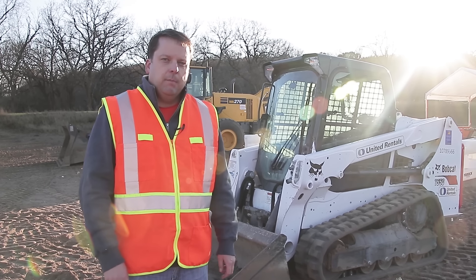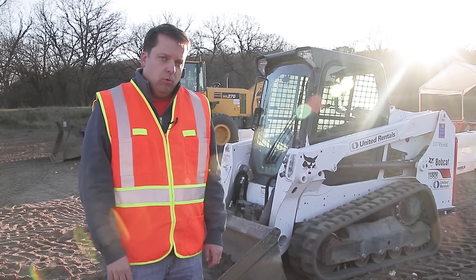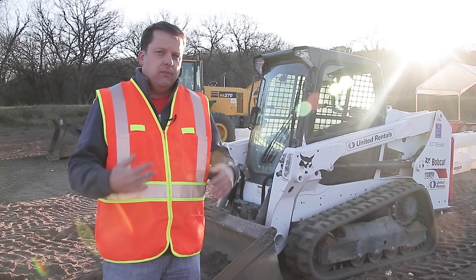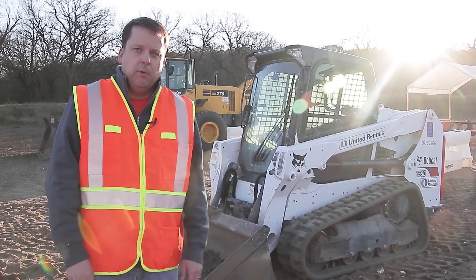Hey everyone, welcome to this episode of Inside the Sandbox. Today we're going to show you how to operate a skid steer. We love the feedback we get on our other how-to videos. This episode, we don't have skid steers out at our site very often, so we do have this out here for a special event, so we thought we'd do a how-to.